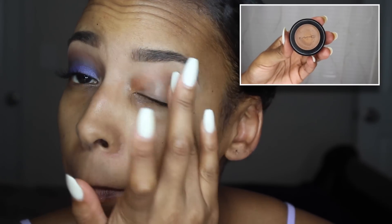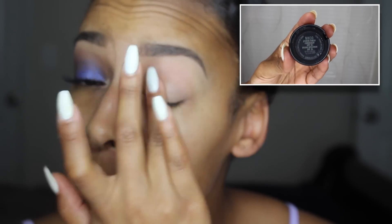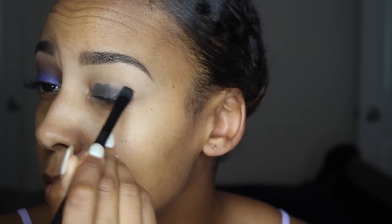I'm going to start by priming my eyelid with my MAC Studio Finish Concealer in NW30, just putting that all over the lid. Then I'm following up with my NYX Jumbo Eye Pencil in the color black, putting that down and blending that in with a brush from e.l.f. This is going to make the eyeshadow pop a little bit more and look even more pigmented and bright.